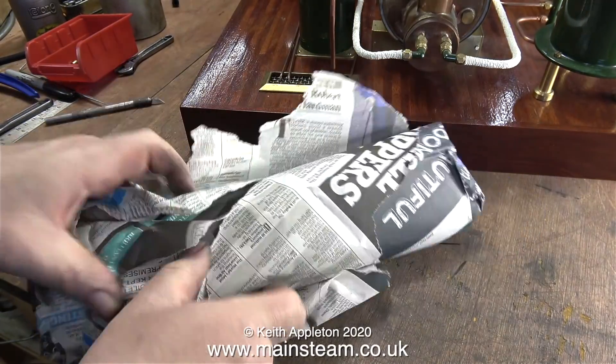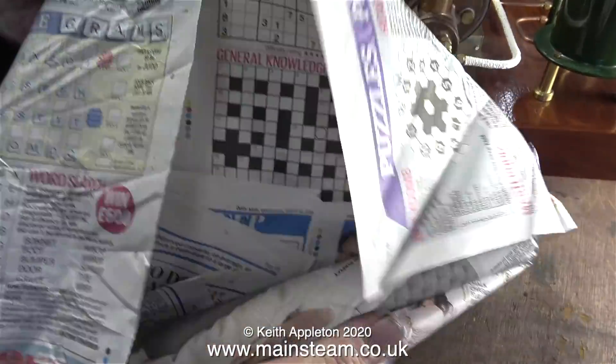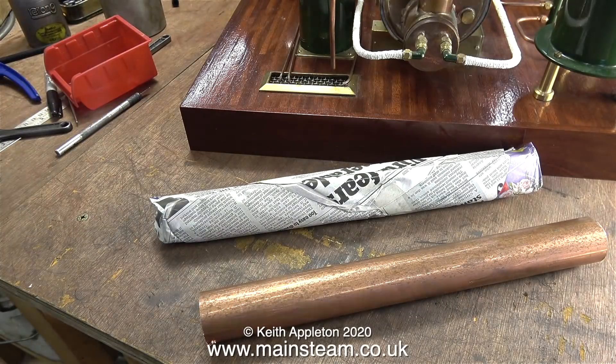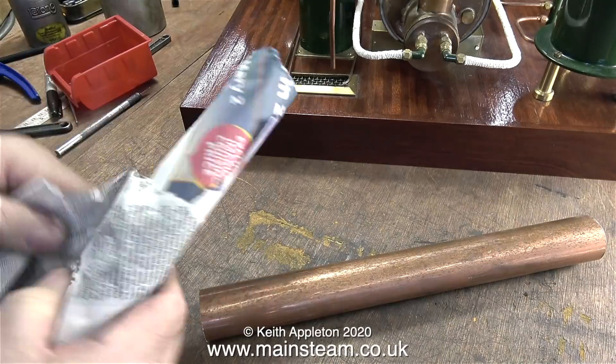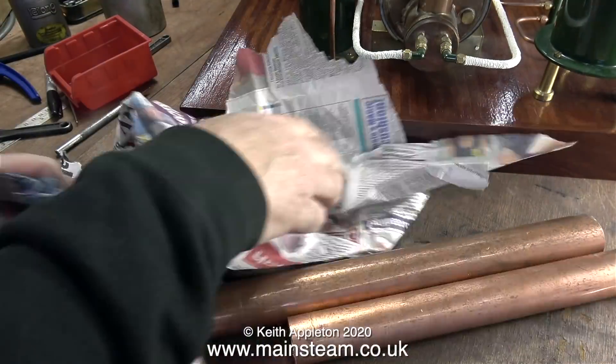So what's inside? Another package — this is just like pass the parcel. Eventually I get it down to two packages, and finally when I open the first package it contains a piece of copper tubing. Now it's time to open the second one — and yes, it's another piece of copper tubing.